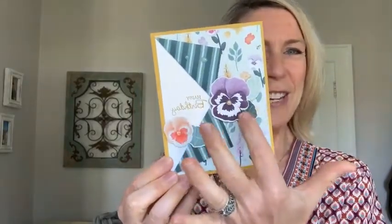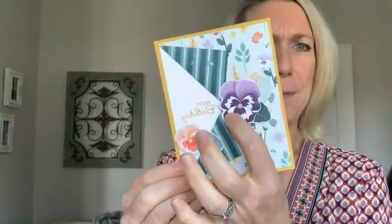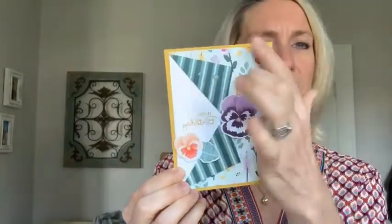Next swap card is featuring the new pansy suite of products. This is from Sharon Greening — and Sharon, I think you're on here right now. The dies actually cut out the designer series paper, so she cut those beautiful pansies straight out of the paper. The leaves can also be cut right out of the designer series paper. And I love how she flipped it back so you can see both sides of the paper. Isn't that beautiful? Lots of great creations.